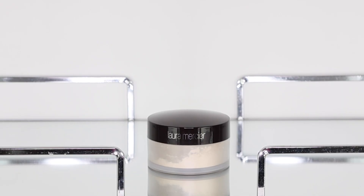Once the concealer is blended, I'm taking my all-time favorite translucent powder by Laura Mercier to set the concealer into her face. Without any doubts, this is the best translucent powder on the market.